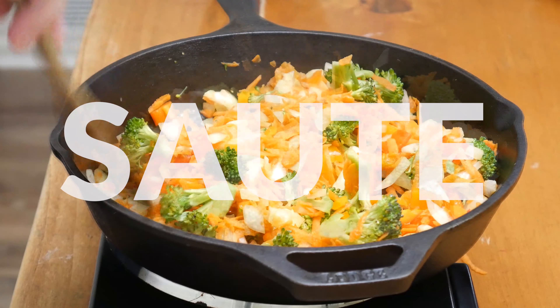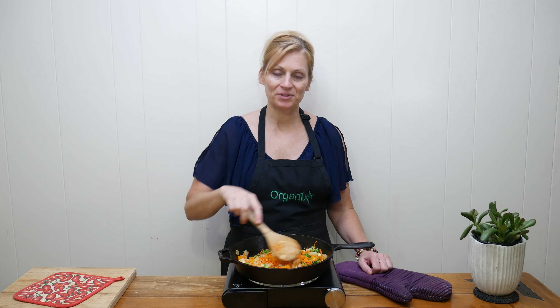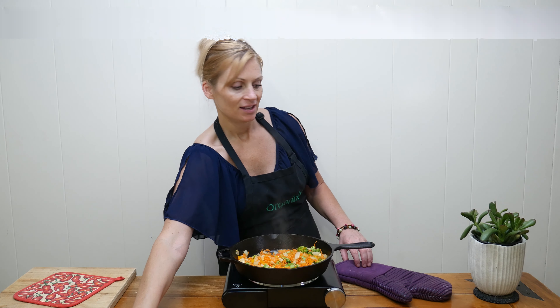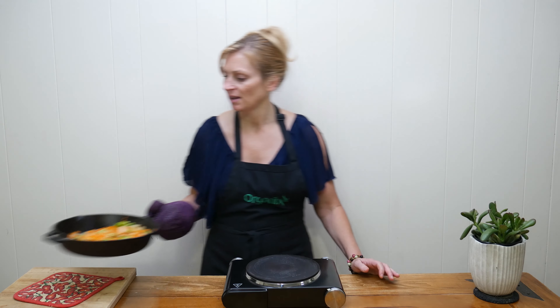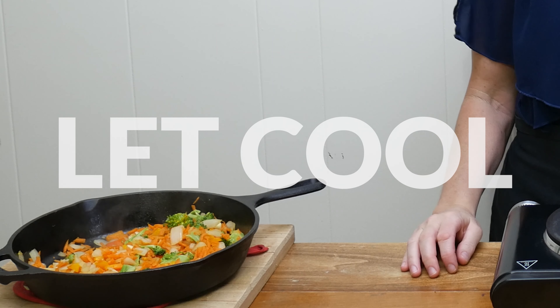Sauté up your ingredients for just a couple of minutes until it starts to smell wonderful. This is really going to bring out the flavor in our black bean burgers. You can cook your vegetables as long as you want to — it just really depends on your taste. Once they're finished, go ahead and remove them from the heat and let them cool for just a few minutes before we add them to the food processor.